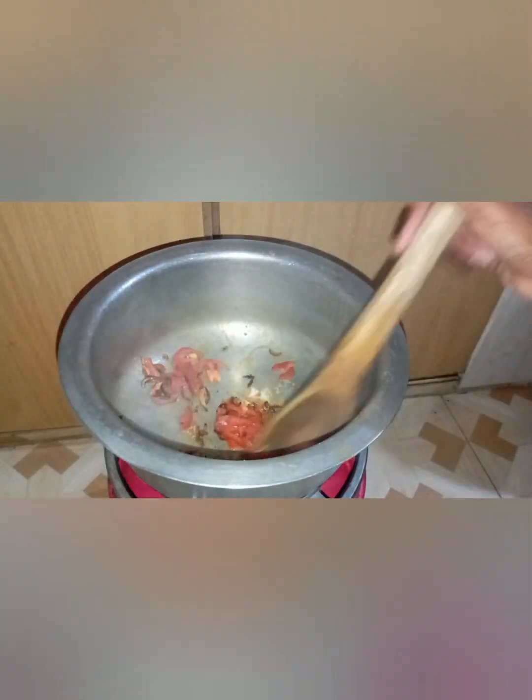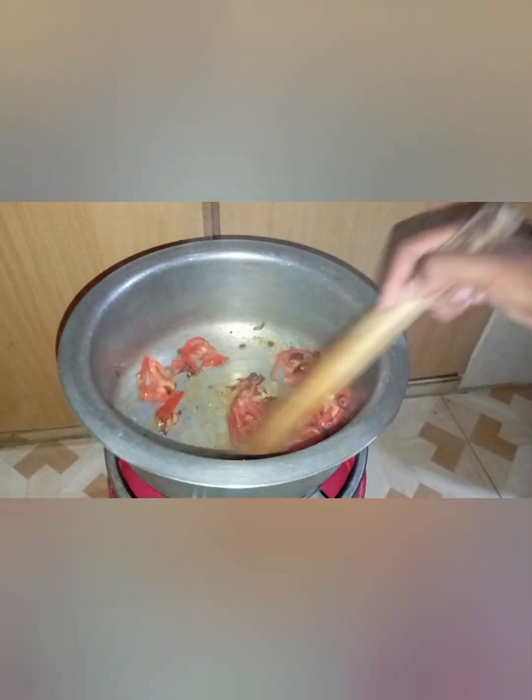So we are going to add our salt in and we are going to stir our tomatoes. Just like that, we follow what we are doing.